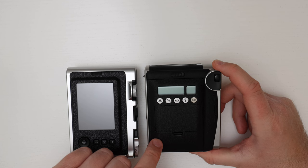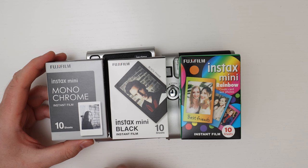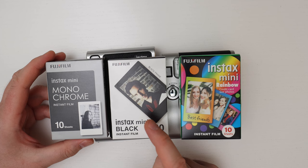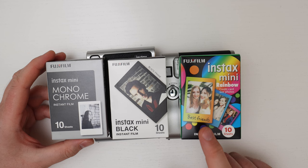Both cameras use the same Instax Mini film, which comes in lots of varieties. The standard version is a color picture with white borders. There's also a monochrome black-and-white film with white borders, a color film with black borders, and a really fun rainbow pack where each frame has a different colored border.